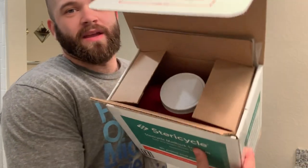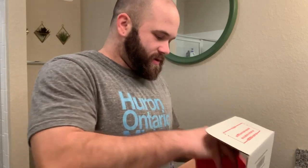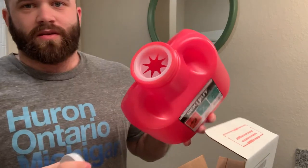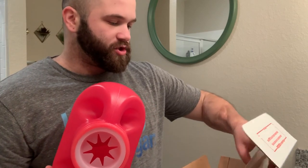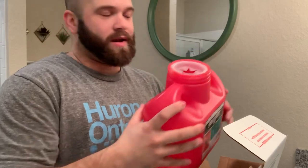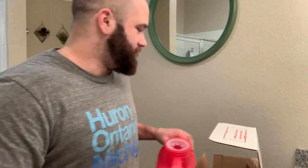So you open it up and inside is the actual container. You just take off the lid and the sharps go in there. When you're done, it gives you a sharps bag that you put the container inside of. Then you put it in there, and it already has the return postage on top — so you don't have to pay to send back the collection. Pretty good deal. Free — can't beat that.